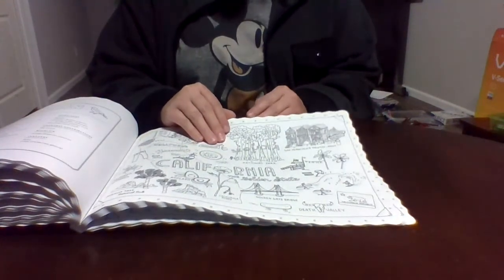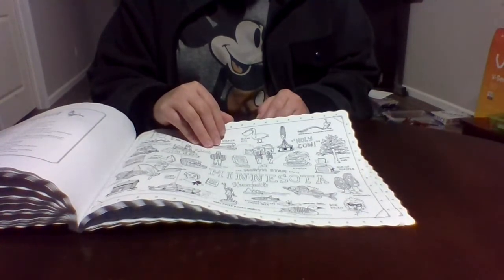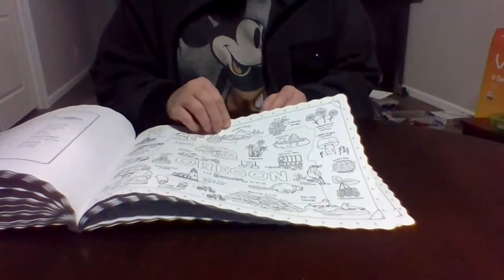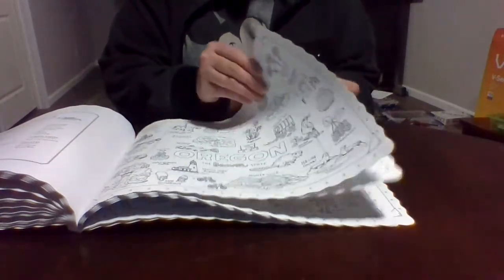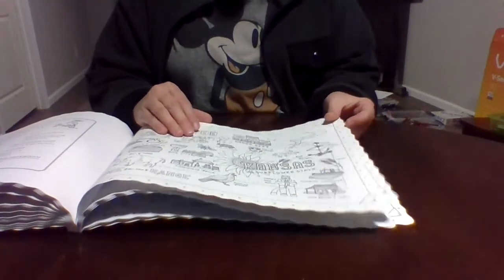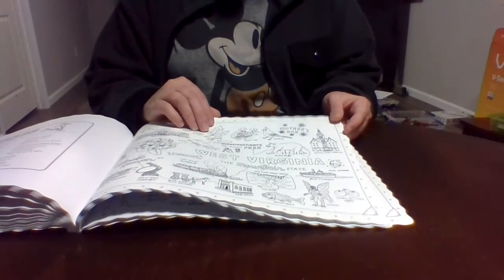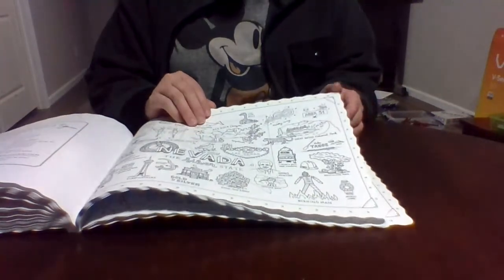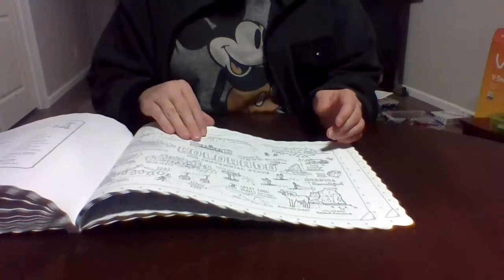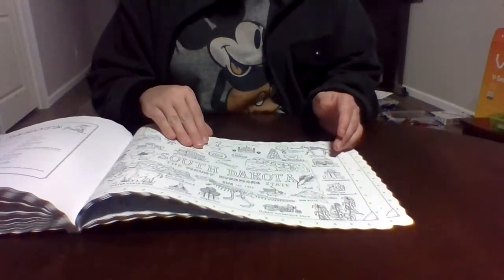Continuing through the states: Louisiana, Mississippi, Illinois, Idaho — isn't that where potatoes come from? Wyoming, Utah. It would be so fun to have a similar book for world countries — UK, Italy — but they'd have to organize it by region of the world since there are so many countries. New Mexico, Arizona, Alaska, Hawaii.